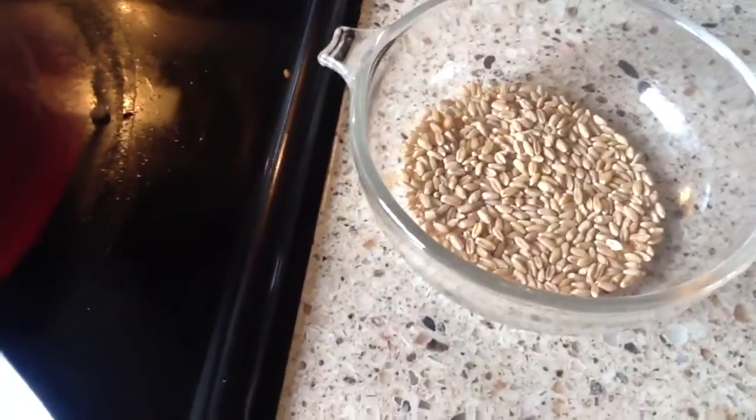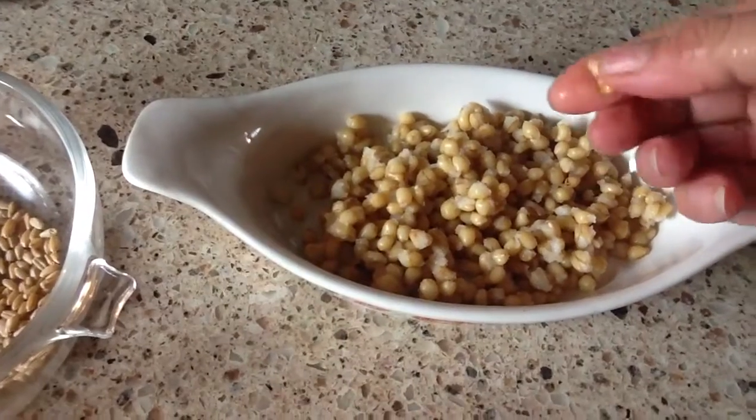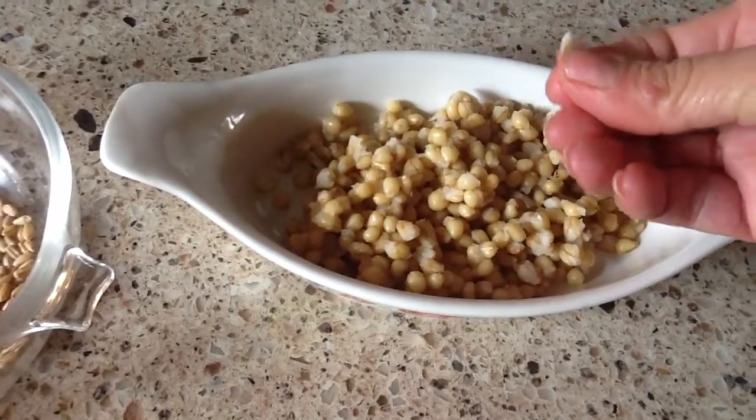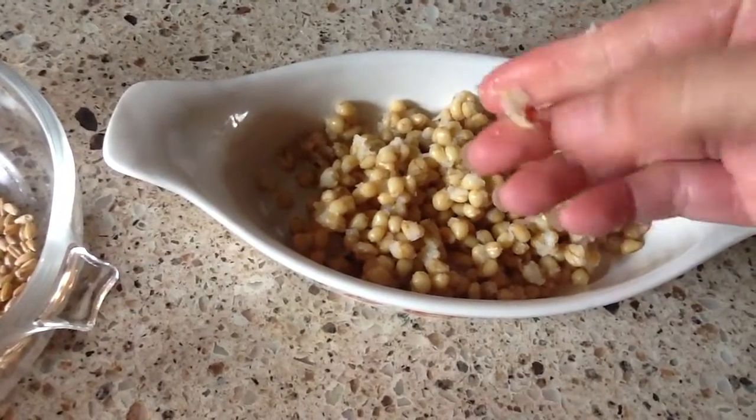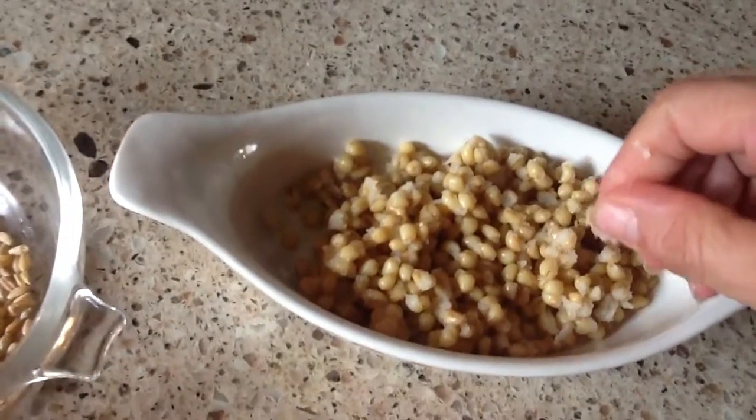Hi friends, this is a follow-up video for wheat berries and hamburgers. This is what the wheat berries look like dried, and then here's what they look like cooked. They're really soft once they're cooked and kind of mushy.